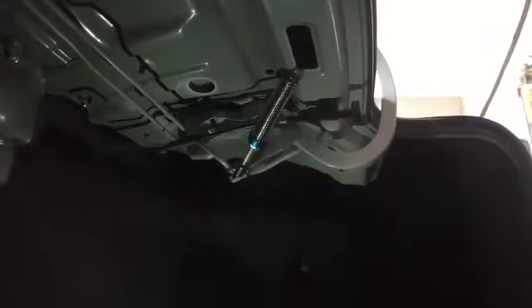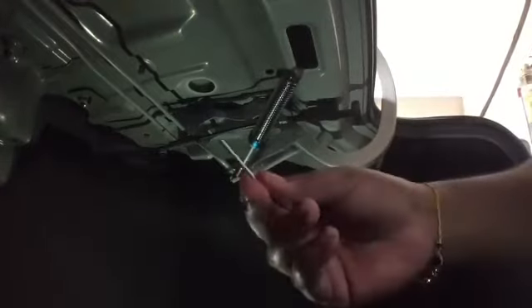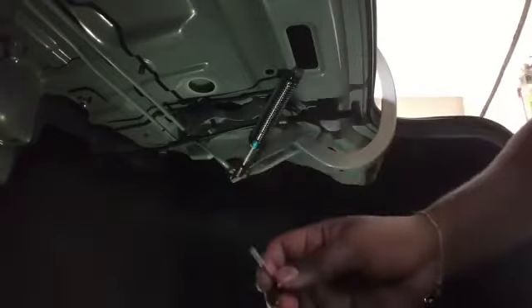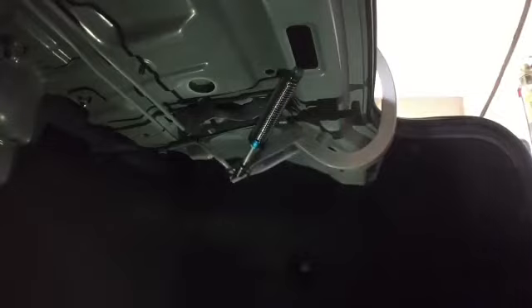The other side is now done and it's time to test it out. Depending on how strong you want the spring to be, you can adjust the latch with the rod at the end. Open your trunk, close it, and see how it goes. If it doesn't open, you can tighten it more — when you close it, it should expand.